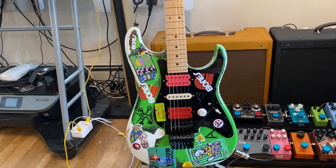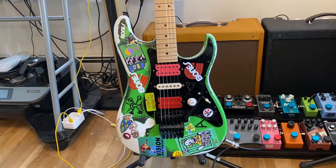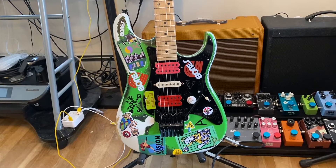Hey everybody in YouTube land. Here's a little video on my brand new replica of Steve Vai's green mini guitar.